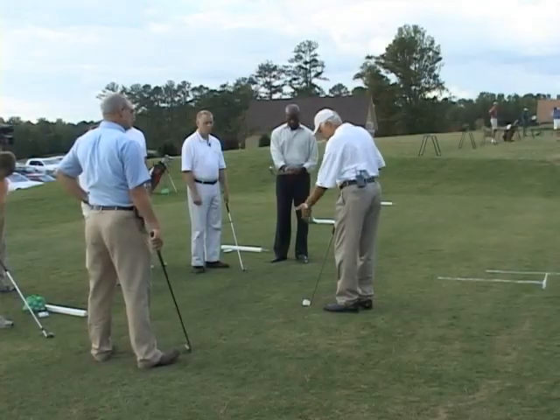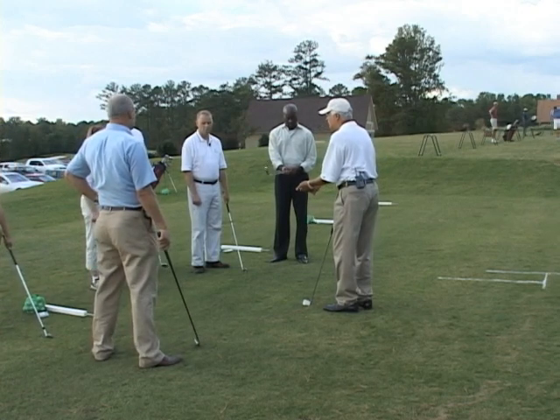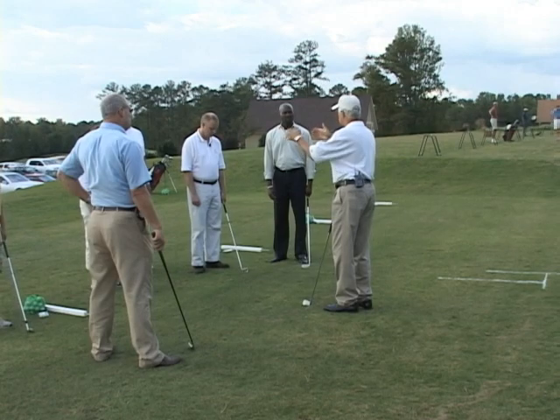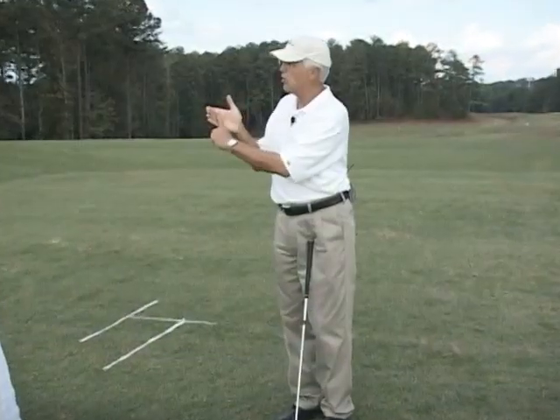Laura, if you had your pocketbook in your hands, you would pick it up and position the handles right here. One of you guys driving your car, you're going to position the steering wheel right in here. This is what I call a natural gripping position that doesn't require a lot of pressure to hold the club securely. So it's positioning that's most important.